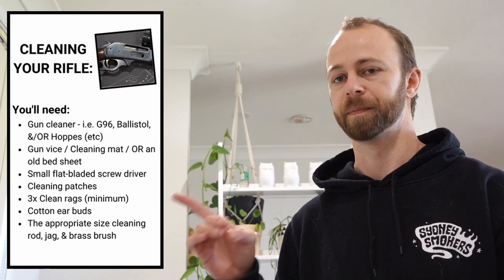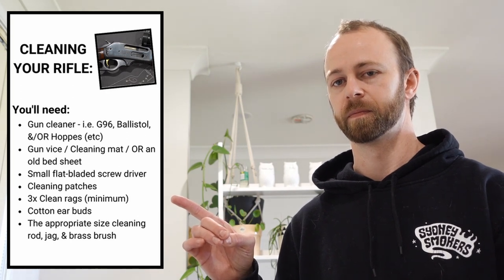For this video, you'll need the gear listed there. Alright, let's get into it.